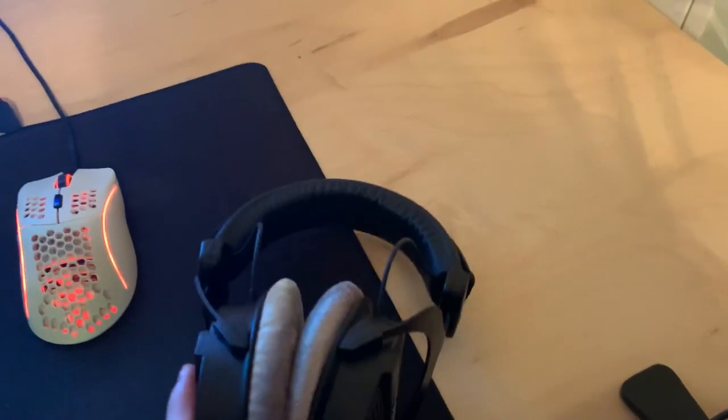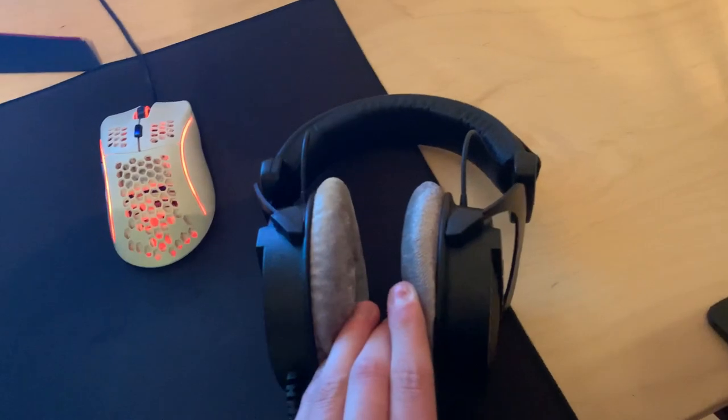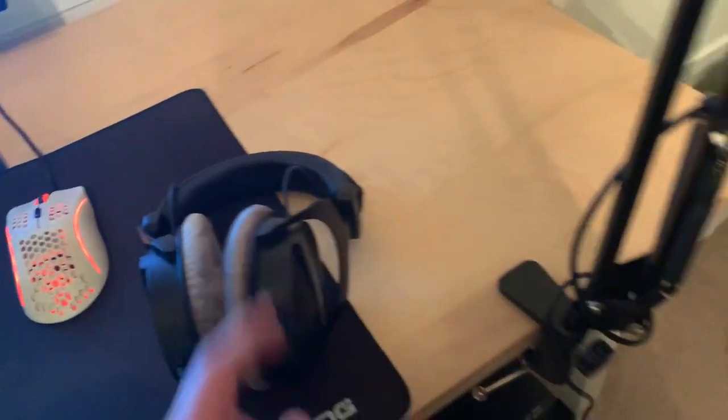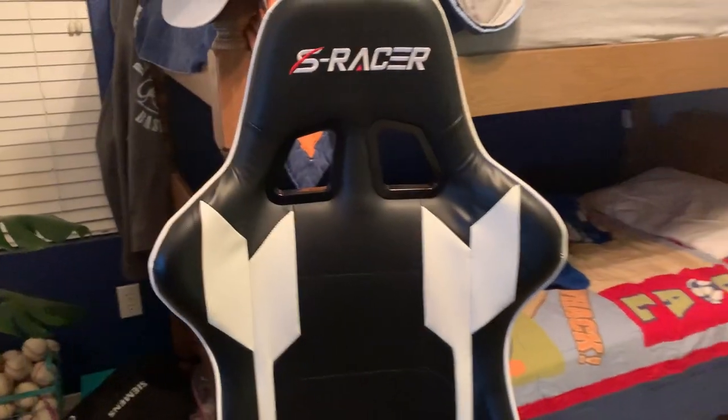Moving on to the headset, we have the DT 990 Pros. These are basically what a lot of content creators use — they've got that nice foam, it feels really comfortable. For the mic we just got the normal Blue Snowball. And for the chair we got like an Eraser chair, it's pretty comfortable.